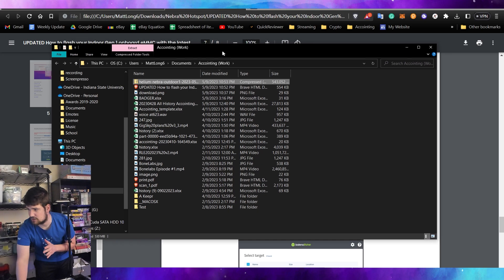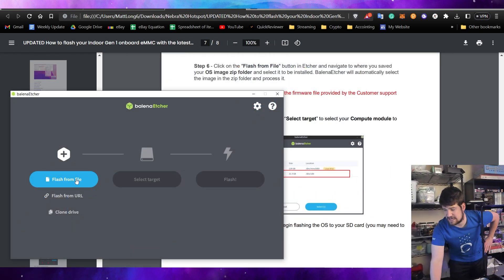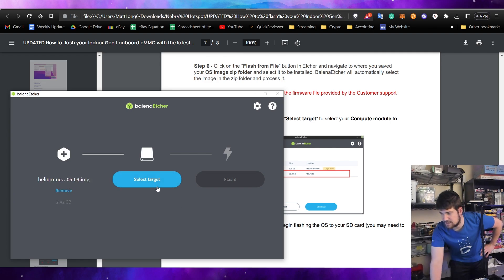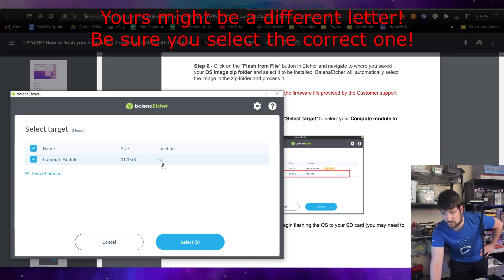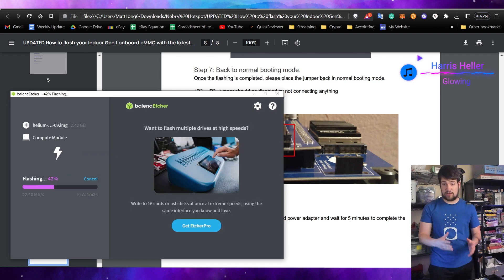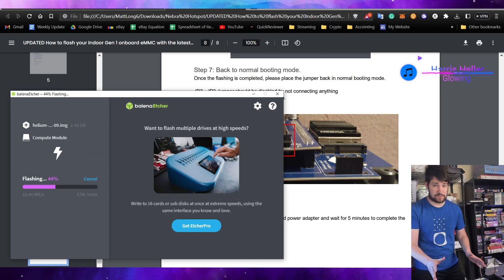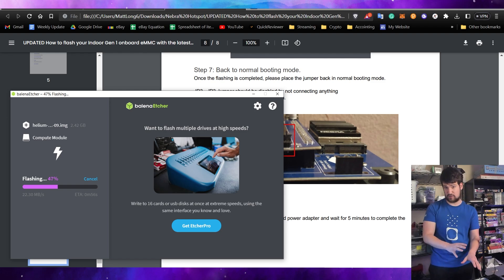In Balena Etcher, under 'Flash from file,' select what you just downloaded. Then click 'Select target.' Make sure you select the right target — it's going to be the compute module, drive E, as we saw earlier in This PC. Go ahead and click Select, then click Flash. If you did everything right it should flash and you should be good to go.